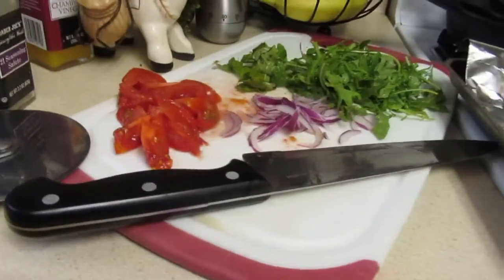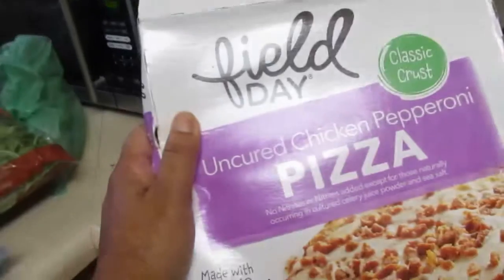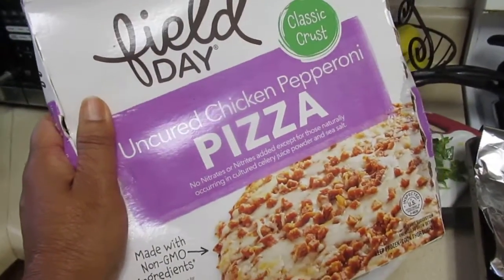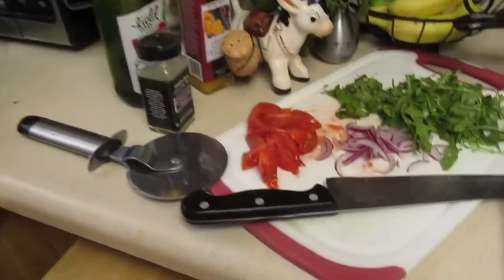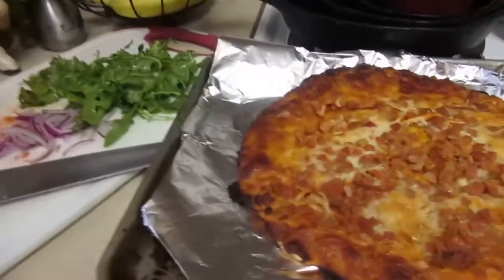So I got this pizza for a dollar at a local co-op store. I went shopping and got this pizza for a whole dollar. And so I said, why not? What the heck? I had a craving for pizza and they happened to be there for a dollar.